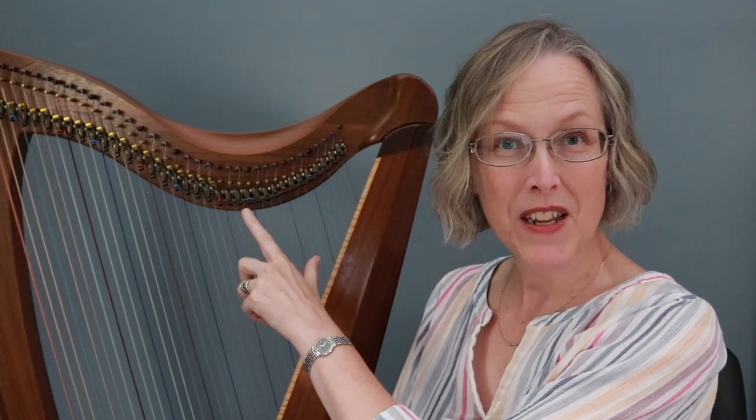Hi everyone, today let's talk about choosing a key for tuning your lever harp. As you probably know, it's very common to tune your lever harp either in the key of C major or in E flat major, depending on your harp, whether it has all of the levers installed, the kind of music that you like to play, and even just your general understanding of key signatures. In today's video I'd like to talk about why F major just might be a really good choice for you and your harp.